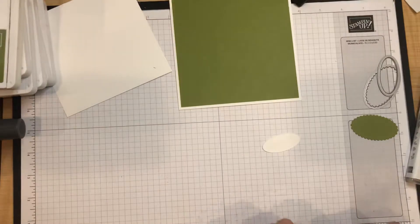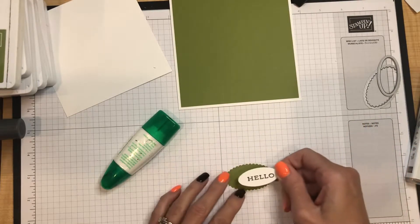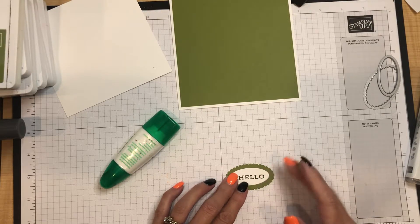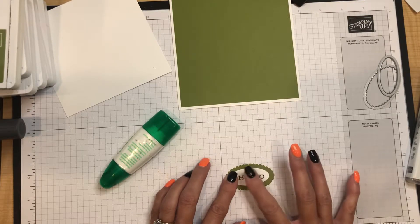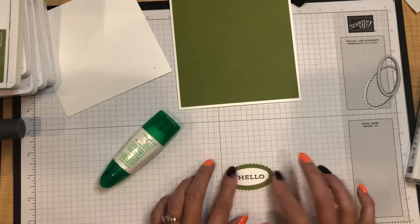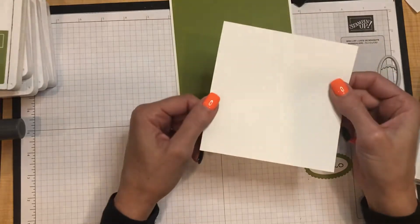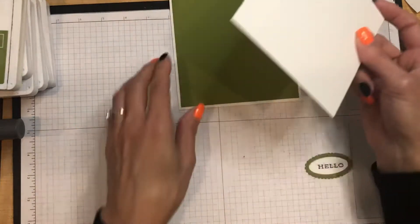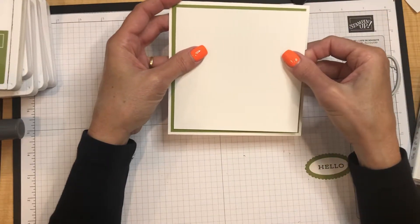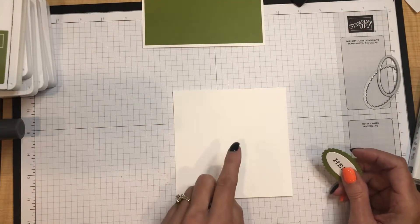This oval piece just gets attached with a little bit of liquid glue. Have you been doing Halloween projects or starting Christmas projects? It's not too early! I probably don't send as many fall or Thanksgiving cards and treat boxes as I do for Halloween and Christmas, but I've got a couple of fall things started. Now for the stamping: I have a piece of Basic White card stock measuring five inches square — this is the focal piece on the front of the card.